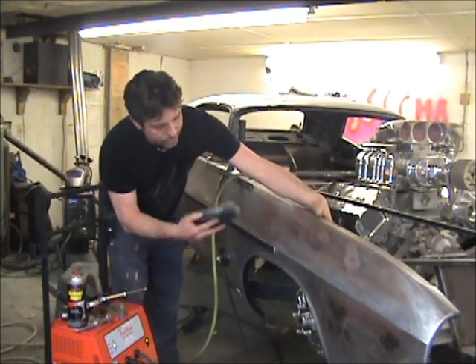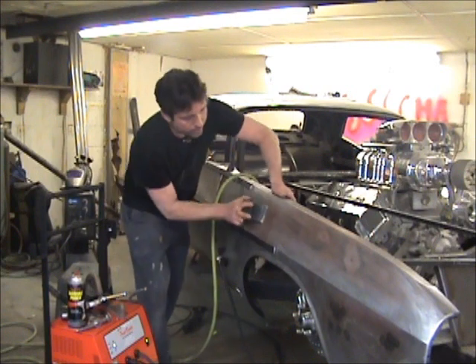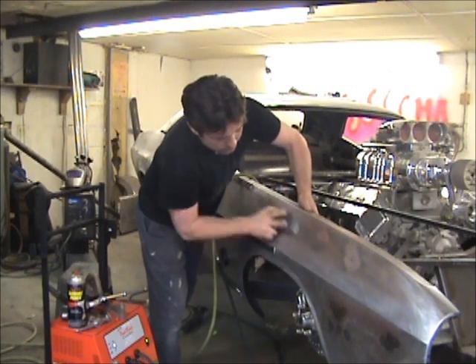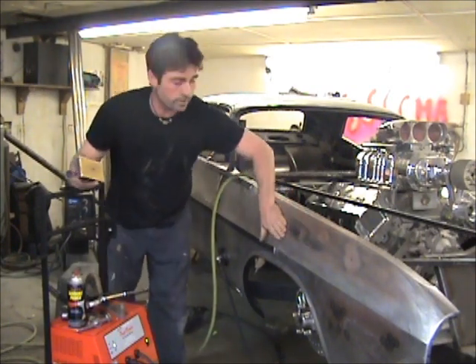If you can get to the back side, you can tap it with a hammer and raise it back up a little bit. Or you could use the puller and actually pull the thing back out. That's actually fairly shallow — that's within tolerance for using filler. Alright, now I'll pull these.